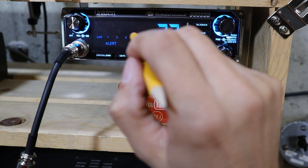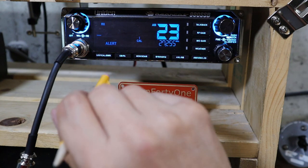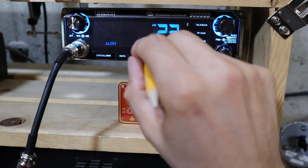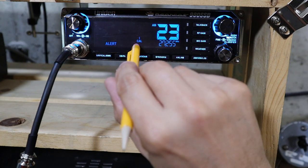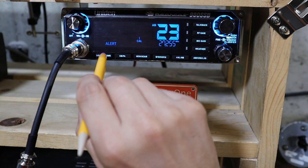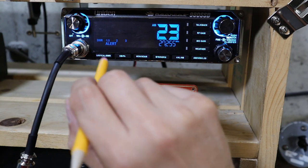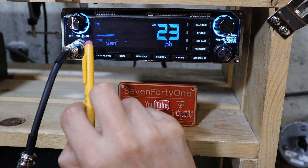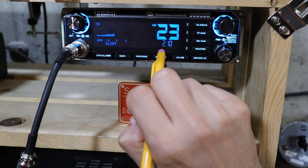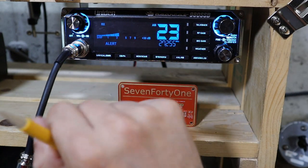To use the SWR function I first have to make sure the radio is in AM mode. Then I push the SWR button to get into calibration mode, key the microphone, and set the bar graph with the channel control so it's aligned to the calibration mark. Once that's set, I press the button again to go into SWR mode — the meter changes, and when I key the radio it will measure the SWR. The radio indicates the SWR by the bar graph and by a number readout. Right now I'm looking at about a 1.6 SWR. Then to return to normal mode I just push the button again.